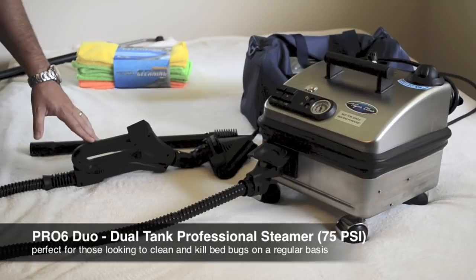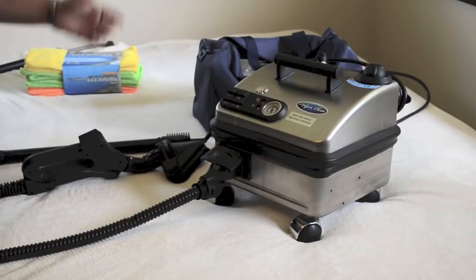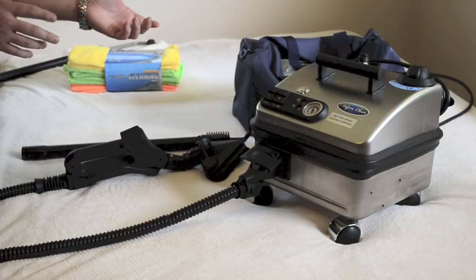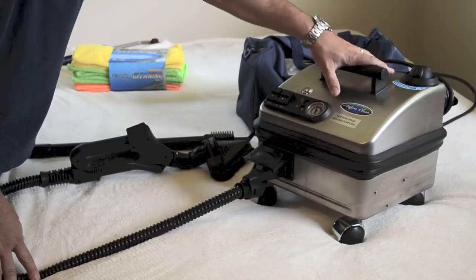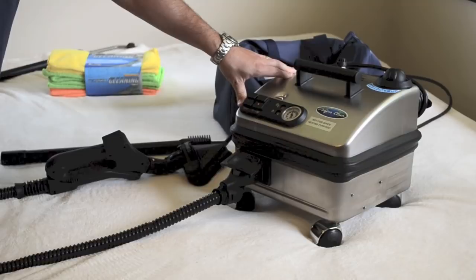A couple of good things about the unit to set the steamer apart: it is a continuous fill. I get that question a lot — what exactly it is. On a normal steamer you basically have to wait for it to cool down when it runs out of steam, cool down, add more water, and wait for it to heat back up again. With the continuous fill it basically has two tanks — one is unpressurized and one is pressurized. The unpressurized tank injects into the pressurized tank so you can continually add water to it with zero downtime, never having to wait for it to cool down and refill.